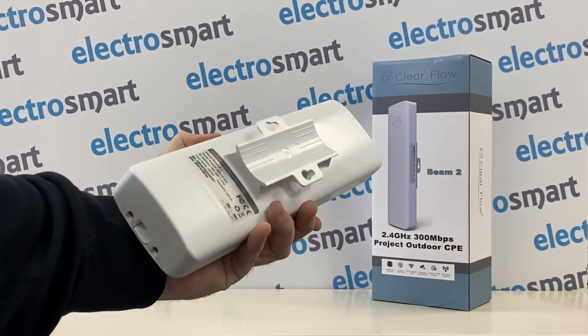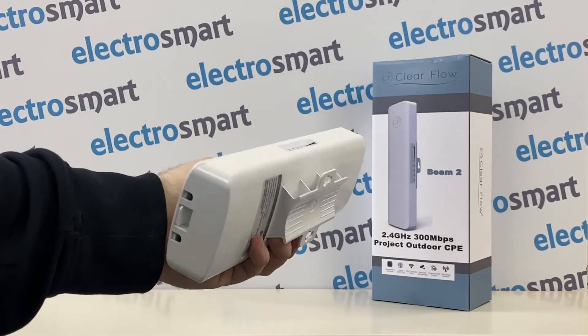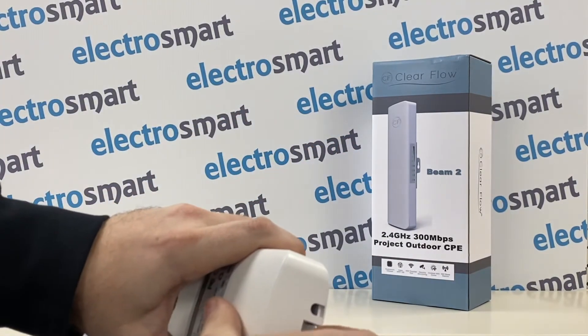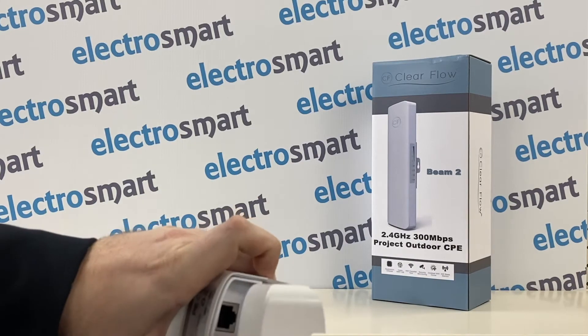The Beam 2 can be attached directly to a wall or to an external pole. To connect an ethernet cable, simply remove the bottom cover. We will now install the Beam 2 to our showroom wall.